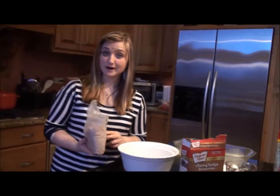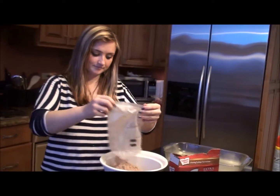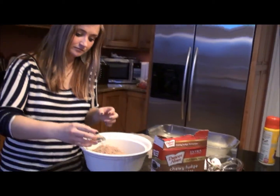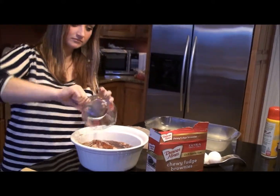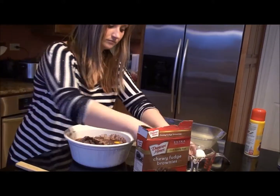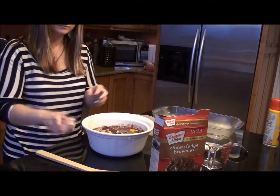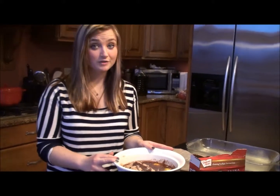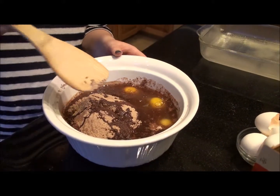Put the brownie ingredients into the mixing bowl. I have the mix, I have 1/4 cup of water, 3/4 cup of vegetable oil, and three eggs. Now remember that every brownie mix is going to call for different ingredients, so my ingredients might be different from yours. And you want to stir.